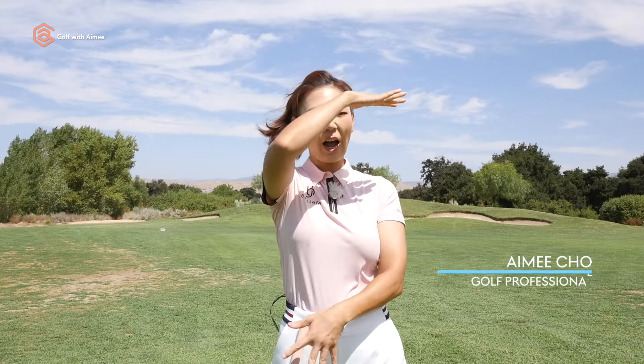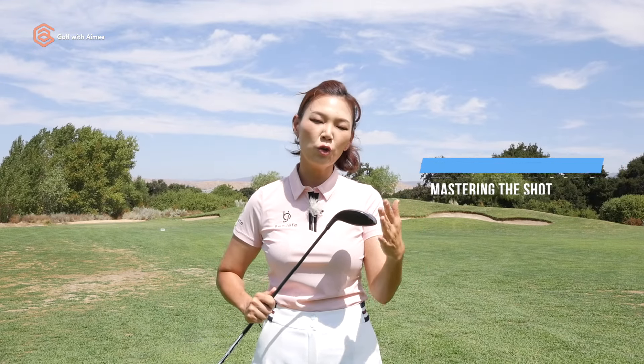Hey guys, it's Amy, your golf coach. Today we're going to tackle a common problem many golfers face: hitting fairway woods. I'll explain why this can be so challenging and show you a fantastic Aimify drill using the precision impact training tool to help you master your fairway woods.